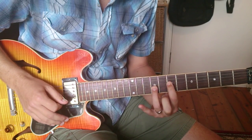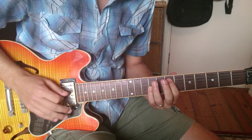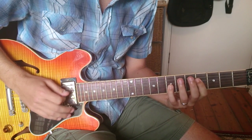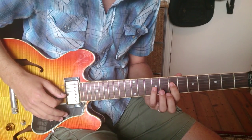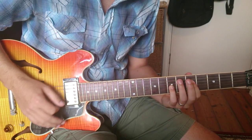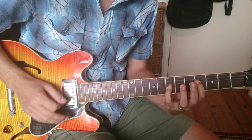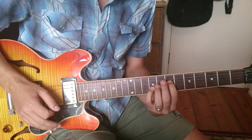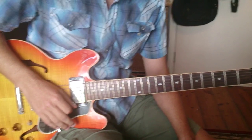And then back to A. It's easier if you use your first and fourth fingers because then you can play it cleanly. And there you go — that's the two riffs.